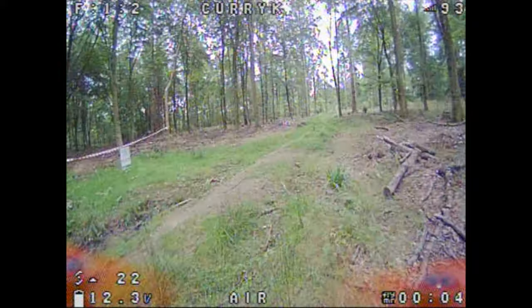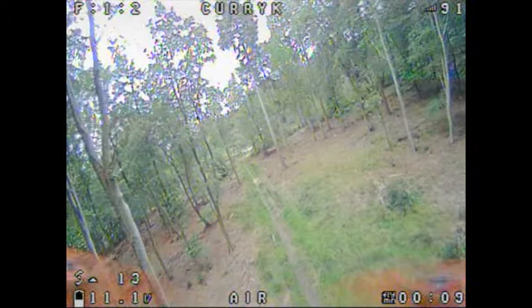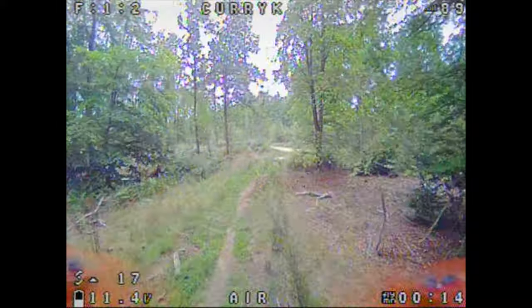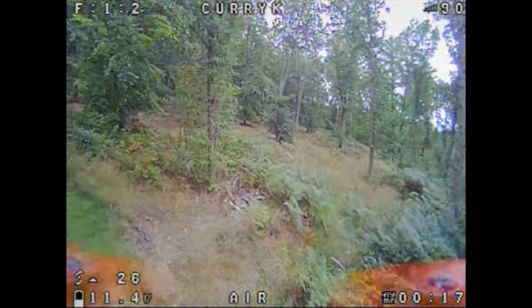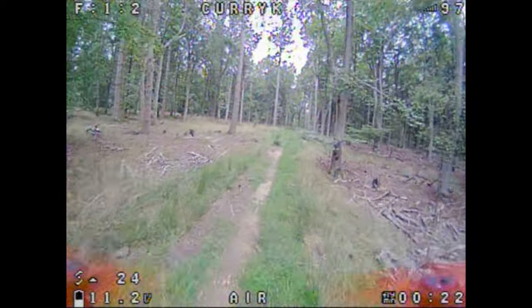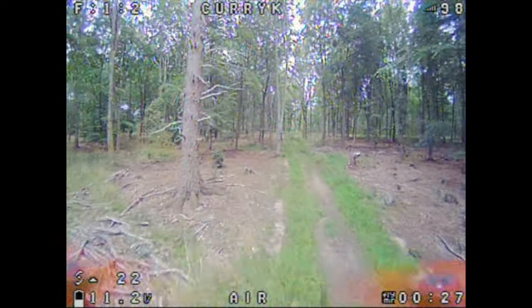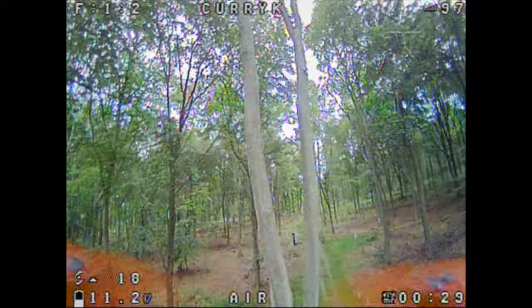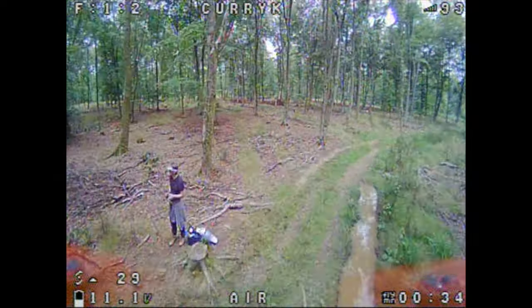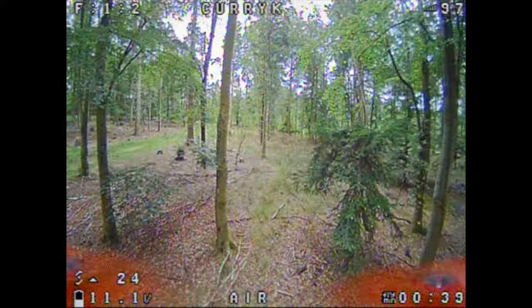Here we are in my favourite little tree spot. What I'm looking for is whether under cover the light adjusts and whether you get that bloom effect where you can see outside but the trees lose detail. This camera seems to handle it very well — we've got a nice balanced light. The sky is quite whited out but it doesn't interfere with the picture. I'm getting really confident and enjoying just mucking around in the trees.